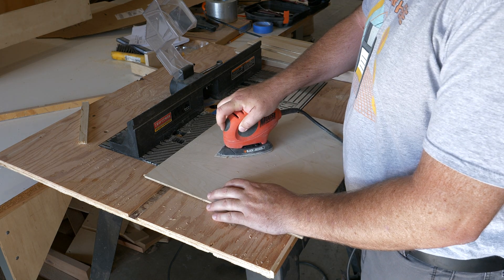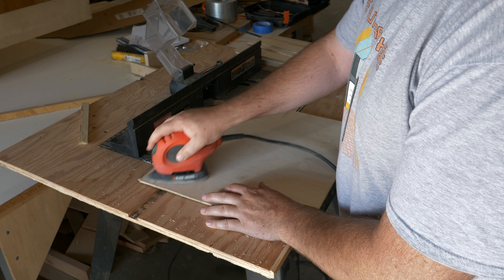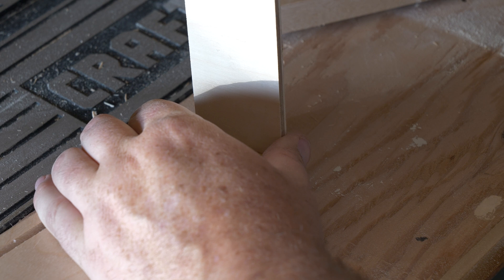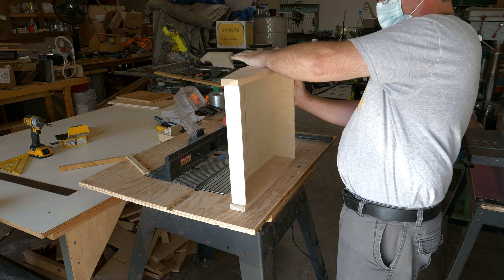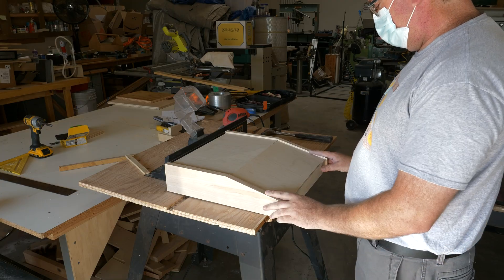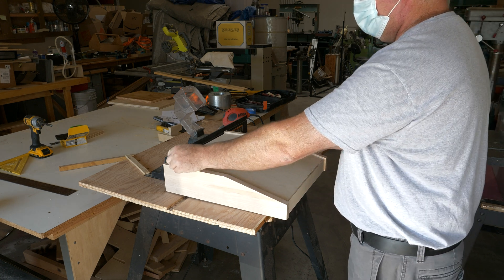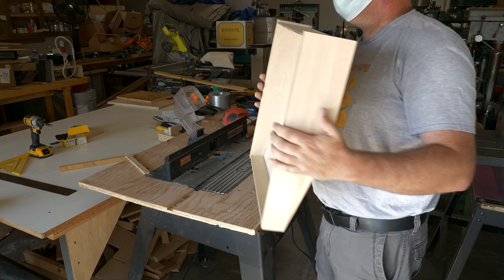Then it was time to do some sanding. It's much easier to do the sanding before you glue the pieces together because there are a lot of inside corners that are going to be really hard to reach once this is glued up. Now it's time to glue the case together — this is the last chance to check everything. So make sure to do a dry fit. Have your glue ready and have some warm wet rags ready as well to wipe off any excess glue, because you only have about 15 minutes to work with this before it starts to set solid. After I got everything in place, I added a couple of clamps to hold everything together securely and then let it set overnight.